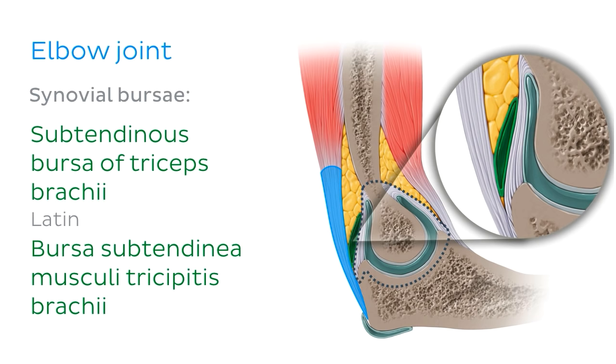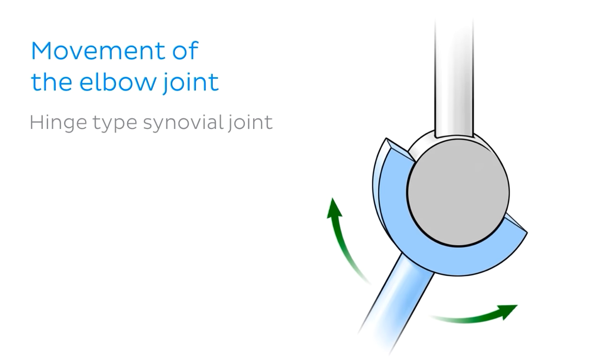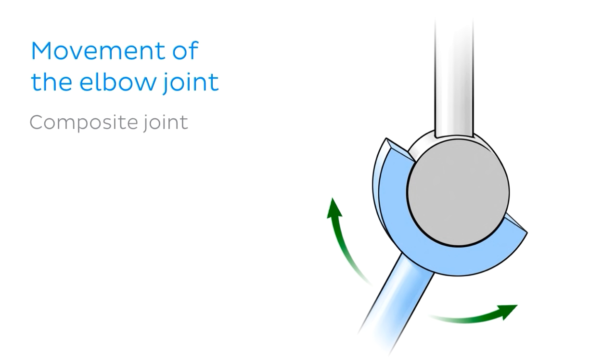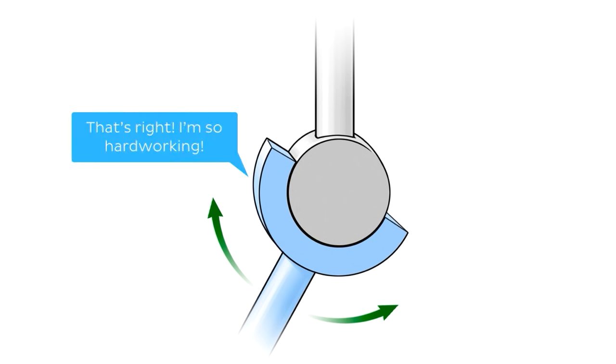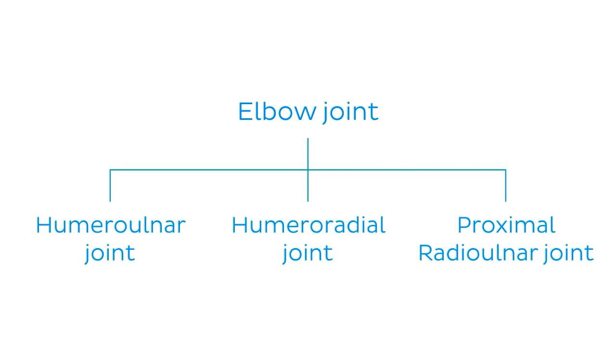In addition to being a synovial joint, the elbow joint has a very specific type of movement only found in a couple of other joints in the body. The elbow joint is indeed a hinge-type synovial joint, meaning it only allows movement in one plane — flexion and extension of the elbow. Structurally, the elbow joint is also classified as a composite joint, meaning it's made up of more than one joint. There are three smaller joints contained within it: the humero-ulnar joint, the humero-radial joint, and the proximal radio-ulnar joint.